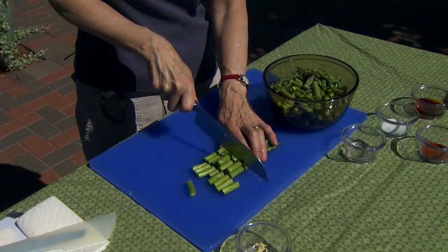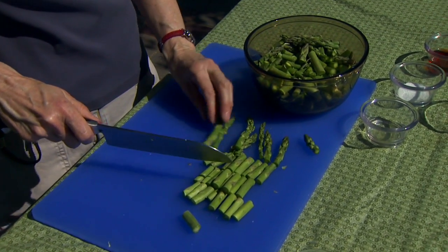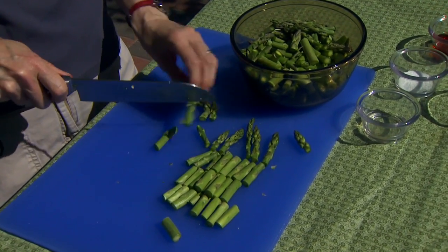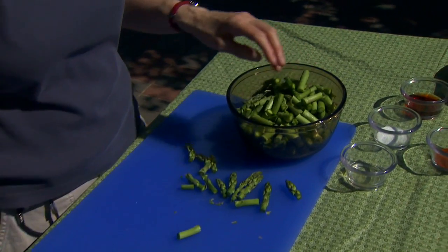Then I'm going to cut them all about one inch. I like to leave the tops intact, so if some of those are a little bit longer I'm good with that. We're going to set those aside until we're ready for the next step.